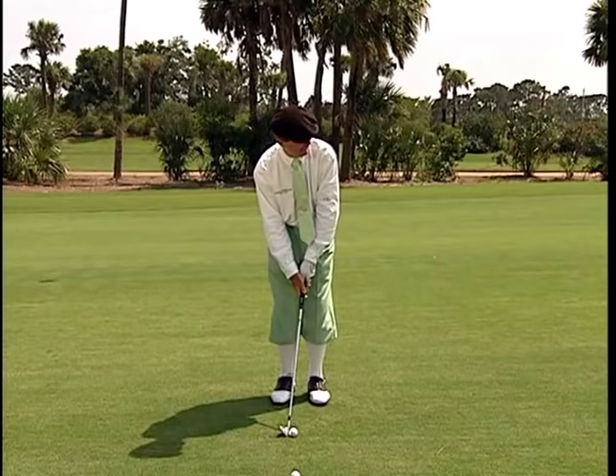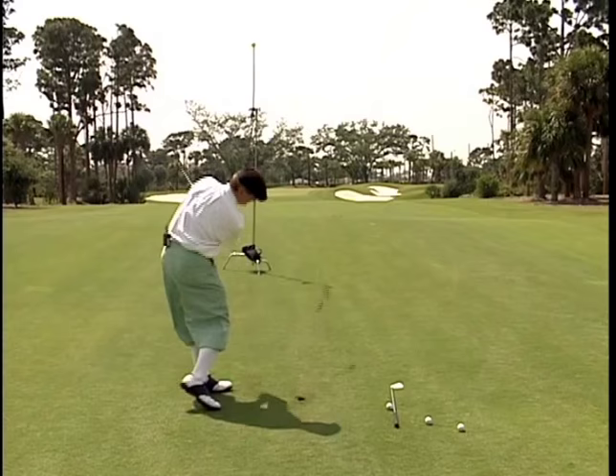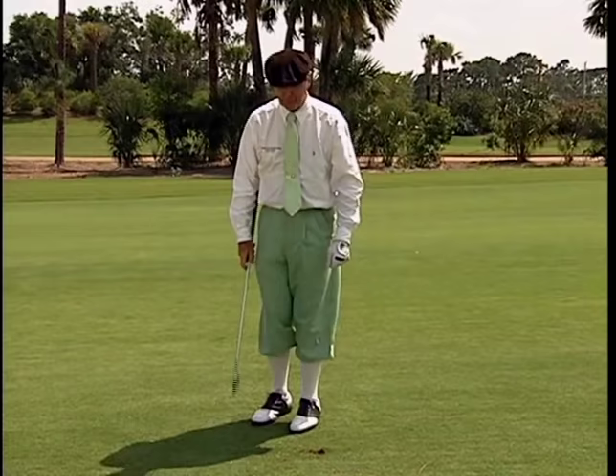Let's let it happen — pre-shaping the shot by just feel. There she comes, right around and hits on the green, kicks a little left. Not bad. It's a lot better than laying up short. Now we're going to take another way — same right-to-left shot, but done in a different manner.